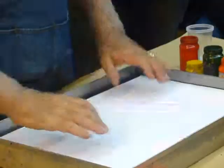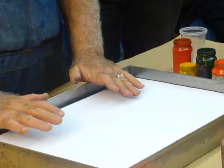As soon as the paper touches the paint, the printing is over. It doesn't matter after that.